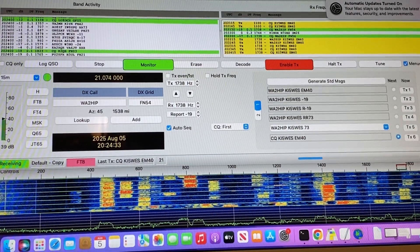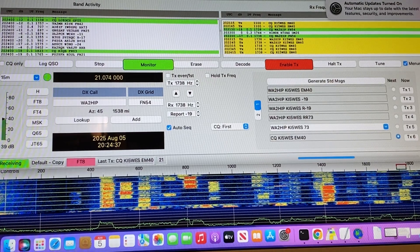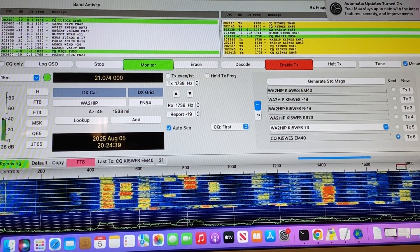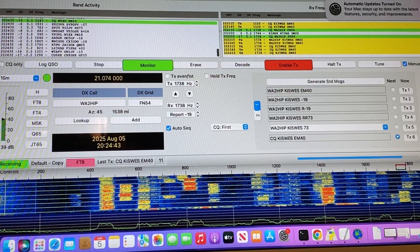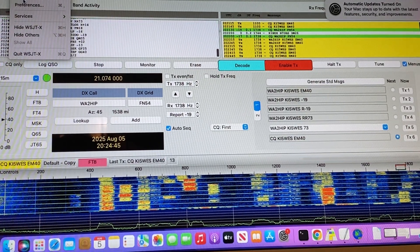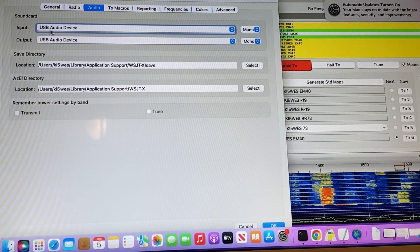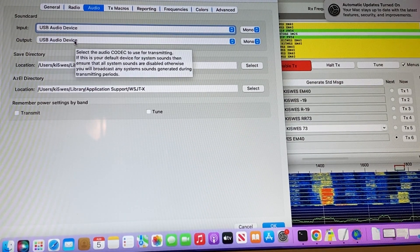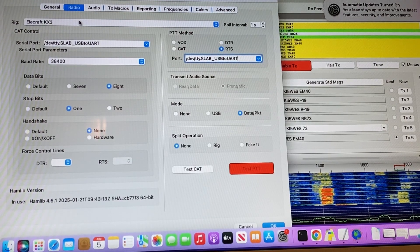Thanks for watching guys. Easy Amateur Radio 73. So now we have WSJTX running with the Elecraft KX3 on this Mac laptop. Again with the DigiRig, nothing has changed — just a different operating system. We'll go up here to WSJTX and check out preferences. Audio is going to be USB audio device — same thing. DigiRig Elecraft KX3.